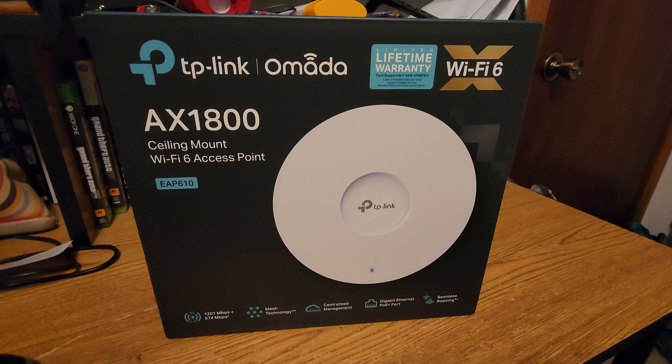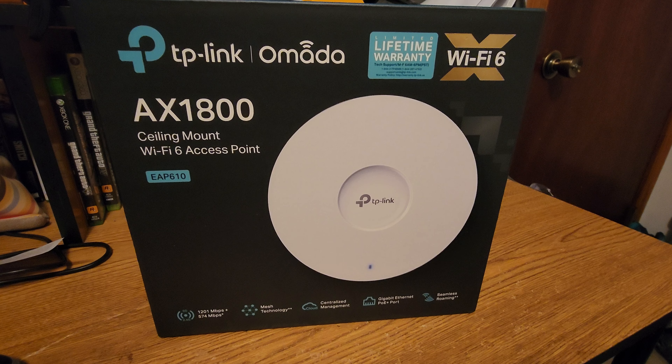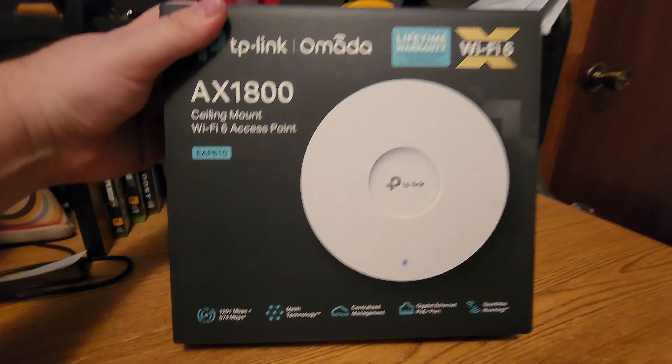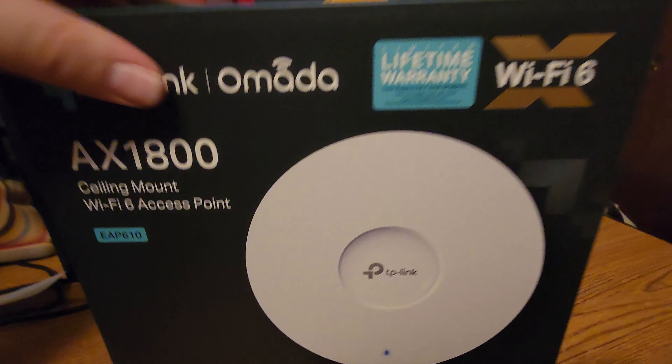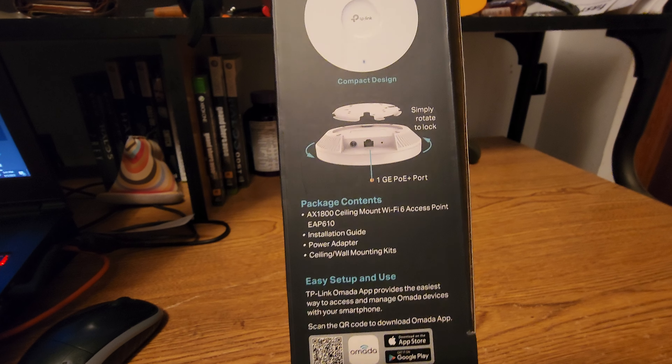Quick unboxing of the TP-Link Omada AX1800 Wi-Fi 6 access point, the EAP610 — this is version 2 — with a 1GB Ethernet port.